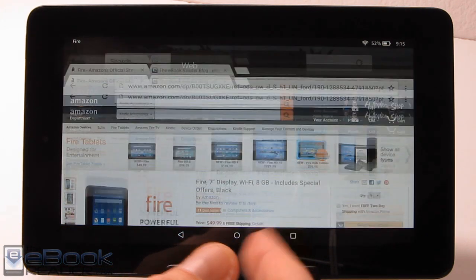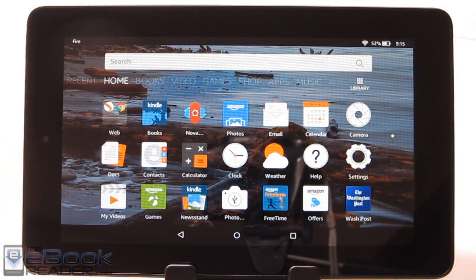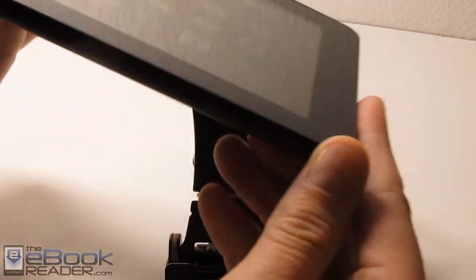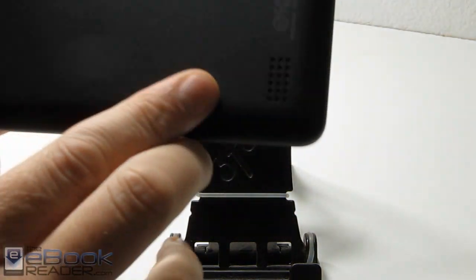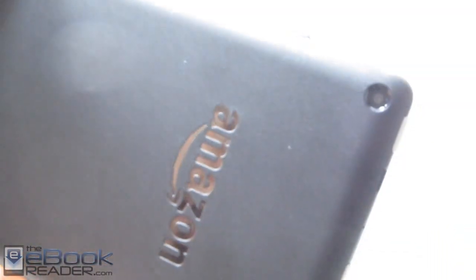Let's go ahead and talk about the software first, then we can talk about the new operating system. They've got a new operating system on this generation of tablets. First off with the hardware, it's a 7-inch tablet with a 1024 by 600 resolution screen. On the back it's just regular hard plastic. We've got a speaker down here in the far corner — it's just got one speaker. The other newer tablets have two. And up here in the corner we've got a camera.